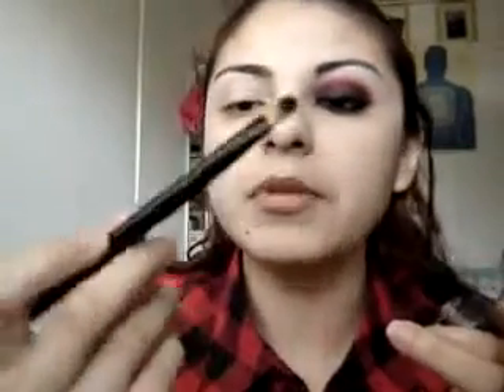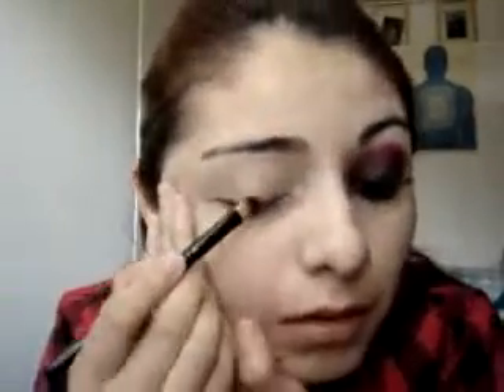I'm using the MAC 242 brush — this is a small version but I have it in the bigger version too, but I'm gonna use the small one today. Let's get a little bit and just start applying it all over your eyelid.